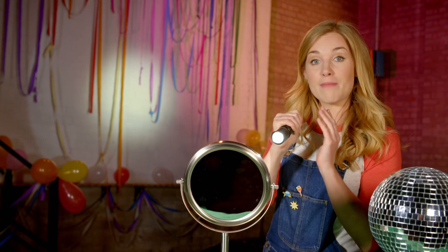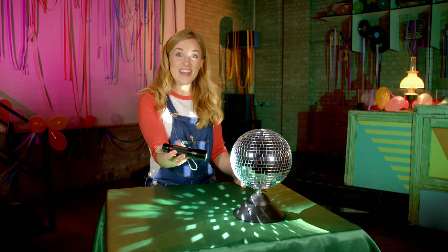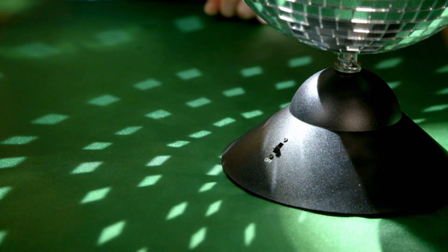But this is just one mirror. What will happen if I shine the torch on lots of little mirrors on the disco ball? The light beam from the torch is reflected off lots of mirrors at lots of different angles, all at the same time.